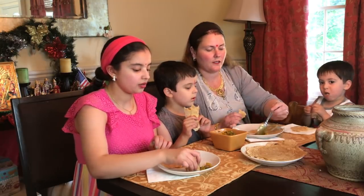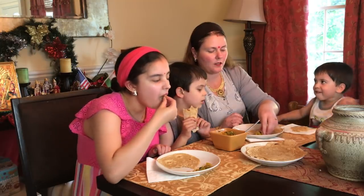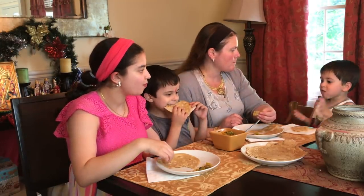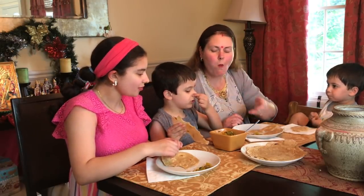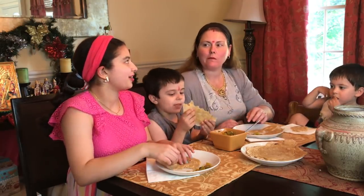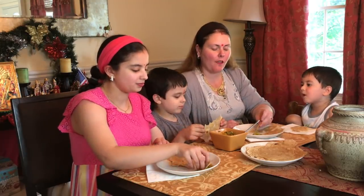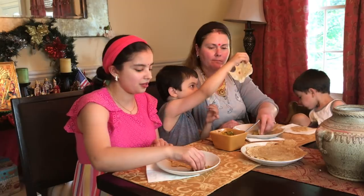That one was good. I like the biryani — that was your favorite. This looks delicious. I like the biryani just a little bit better. Just a little bit better — is it because it has an egg in it? Probably. Oh no, it's a little bit spicy. It's a big flavor difference.